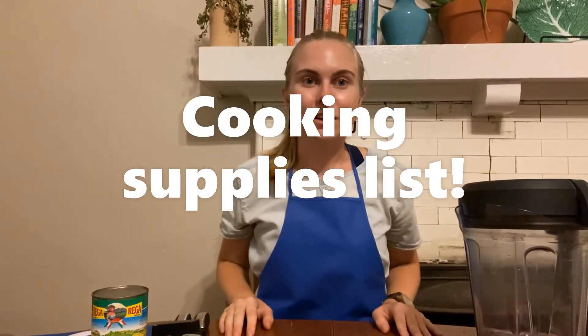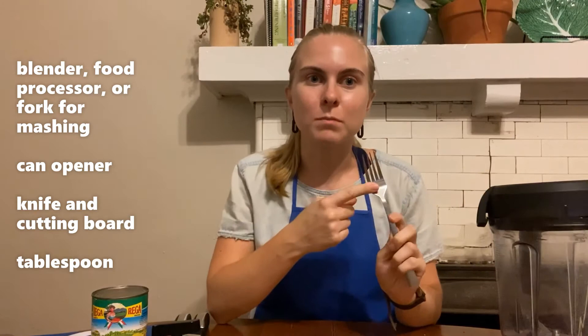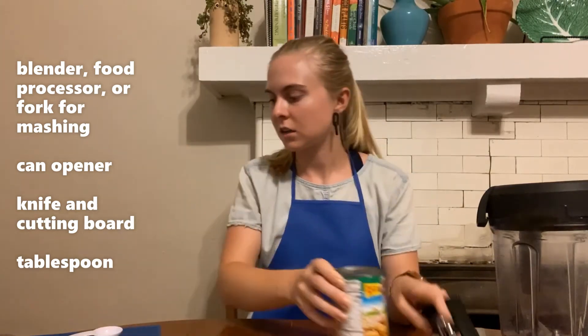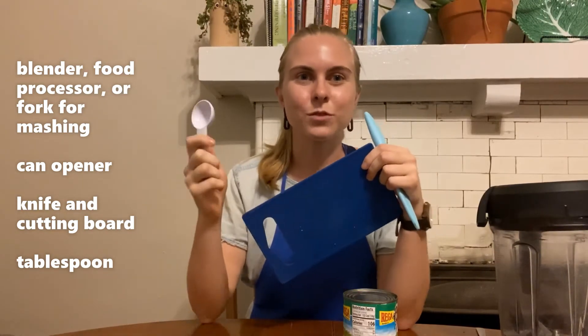The cooking supplies that you're going to need are either a blender, a food processor, or if you don't have one of those, you can use a fork to mash it up. A can opener if you're using canned chickpeas like this. A knife and a cutting board, and a spoon for measuring.